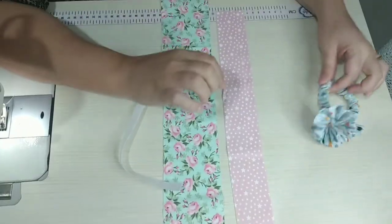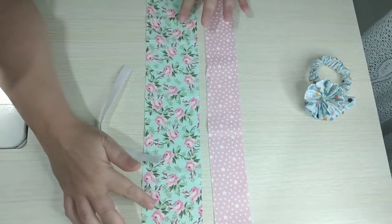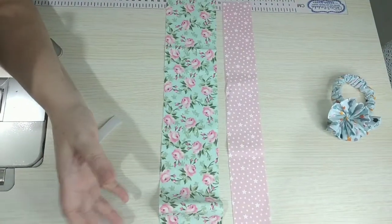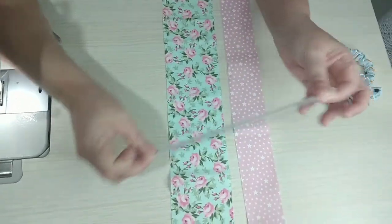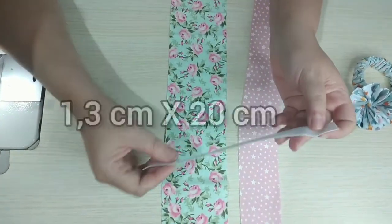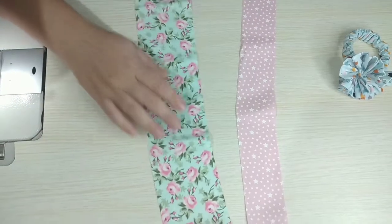Esse aqui, que é a parte de baixo, está medindo 5 centímetros por 50. Esse aqui também fiz 5 por 50. Esse aqui que vai ser as pétalas da flor, eu cortei 72 por 8, porque era o tamanho do retalho que eu tinha e eu quero que fique um pouco mais cheia. E o elástico, estou usando um elástico sintético que mede um pouco mais que 1 centímetro — 1,2, 1,3 — por 20 centímetros. É bem largo, não é elástico fininho.